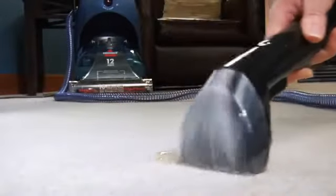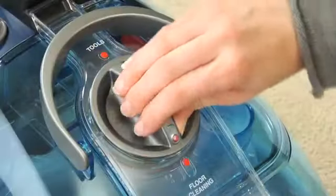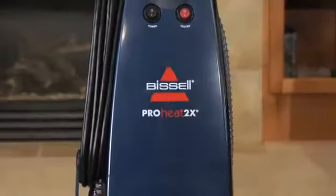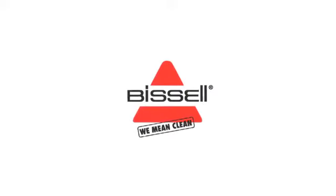If cleaning hard to reach areas, stairs or upholstery, attach your desired tool to the end of the hose and set the ready tools dial to tools. Save time, money and effort with a Bissell ProHeat 2X — the power of deep cleaning at your fingertips anytime you need it. Bissell, a deeper clean.